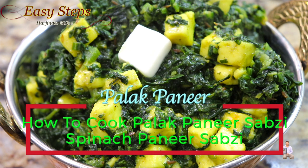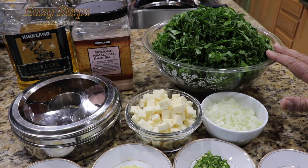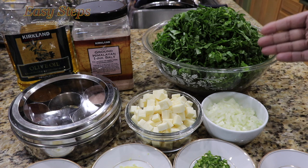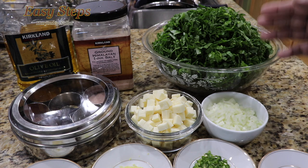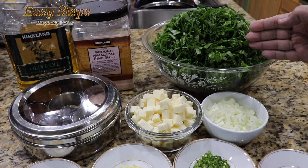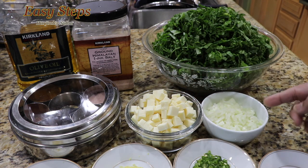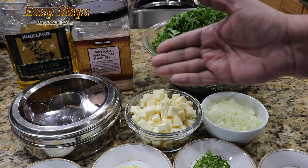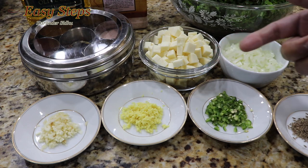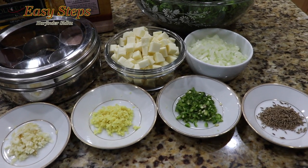It's very easy to make. For the quantity, I did not measure it — this is from my backyard, in other words fresh spinach. I cut it, washed it, pat it dry, and cut it into small pieces. Paneer cut into small cube-sized pieces, half a small onion, spices from the masala daba, olive oil for tadka, garlic, ginger, green chili, and 1 teaspoon cumin seed.